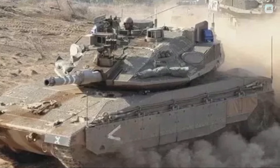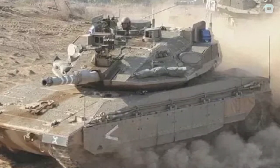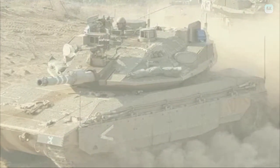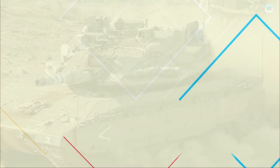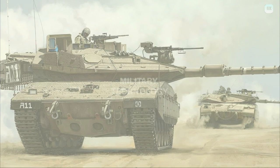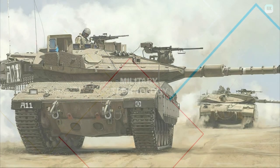The tank's 1,500-horsepower turbocharged diesel engine was designed by MTU and is manufactured under license by L3 Communication Combat Propulsion Systems, formerly General Dynamics. The Mark IV's top road speed is 64 km per hour.